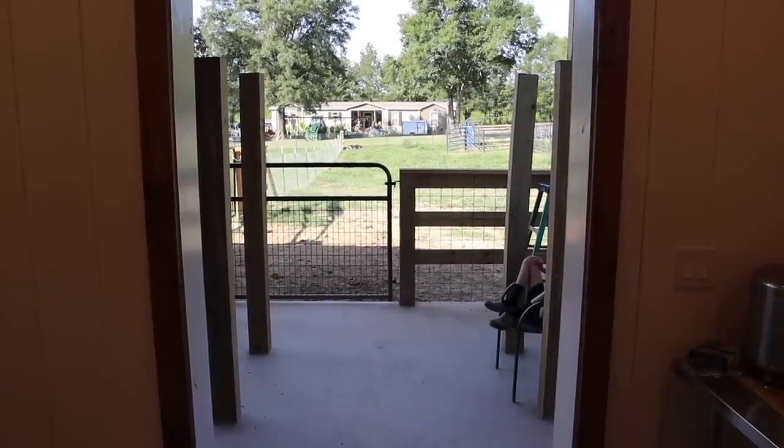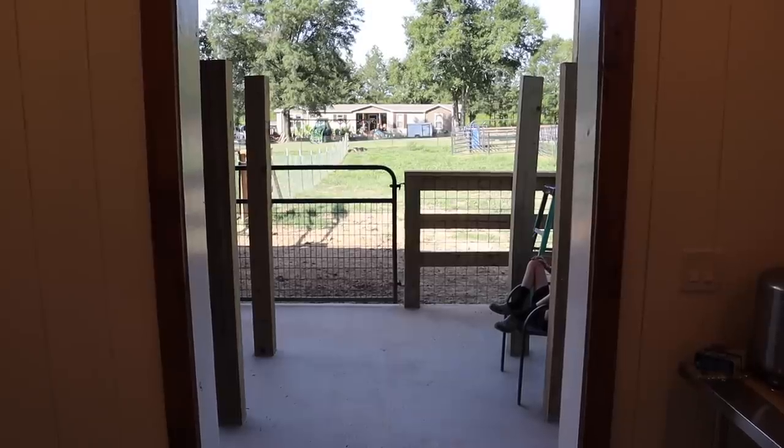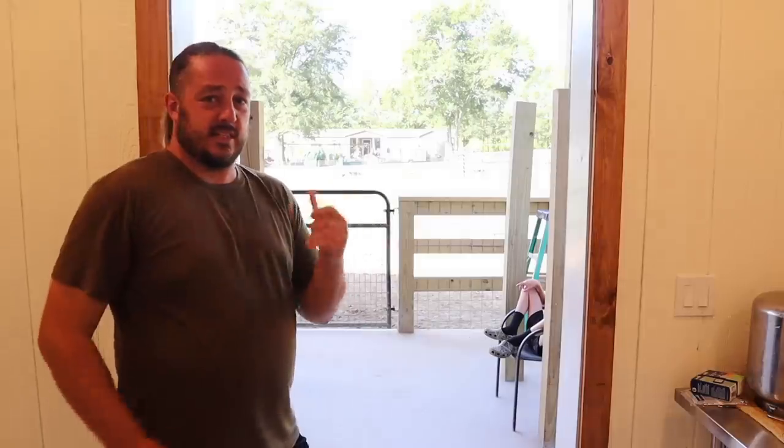From inside the milk room, those four posts out there are the new milking stanchion, which I'll be building and shooting a video on after this one. Once that's done, it will be an even more streamlined process — we'll literally be able to milk, bring it directly into this room, process it, and store it, saving a considerable amount of time.